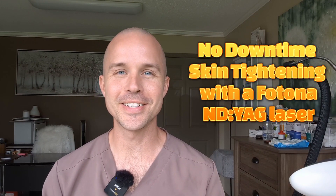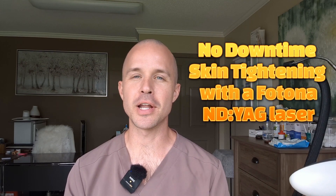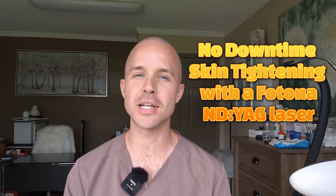Hi, Dr. Starzyak here again. I feel like I just haven't put enough emphasis on how awesome this short-pulsed Nd:YAG laser is. So while I explain it to you, I'm going to demonstrate on myself because that's my style. If this is your first time watching my channel, that's just what I like to do.